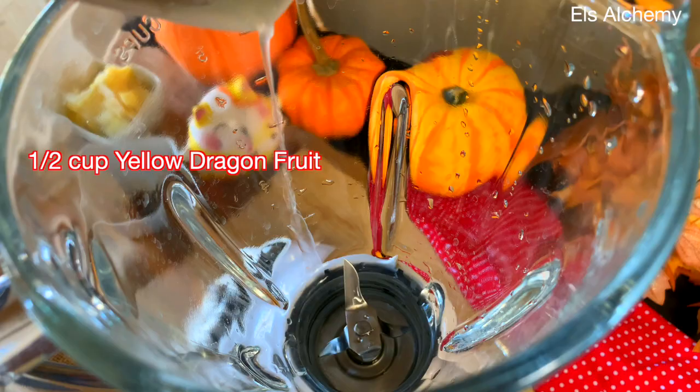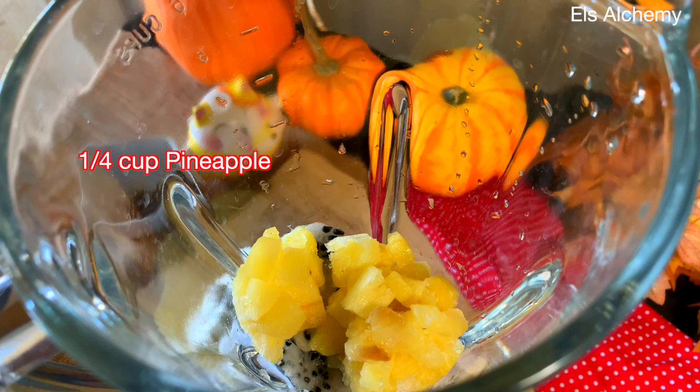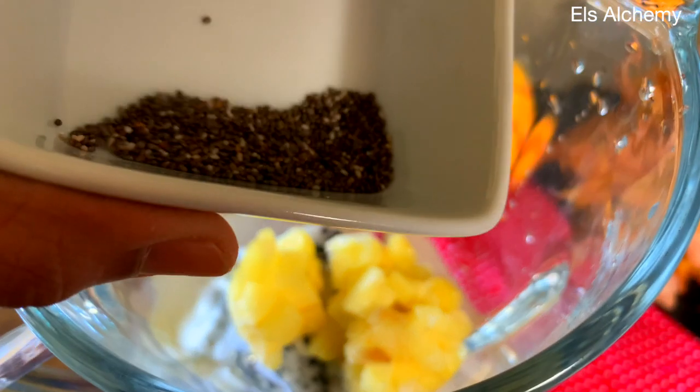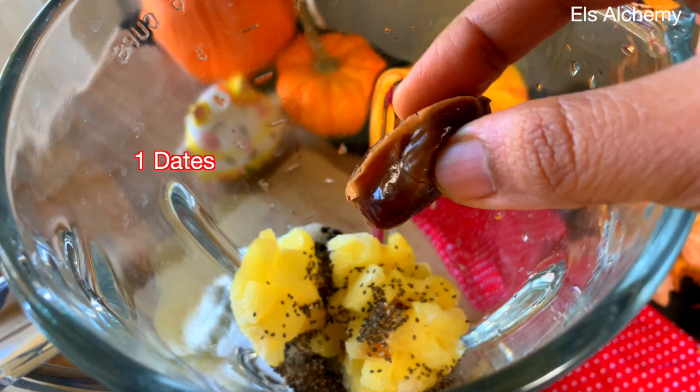In a blender, add half a cup of yellow dragon fruit — this is sweeter than the pink variety. Next, add one fourth cup of pineapple, half a teaspoon of chia seeds, and one date for sweetness.